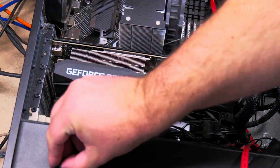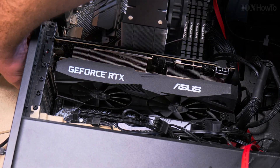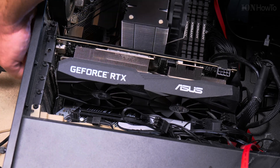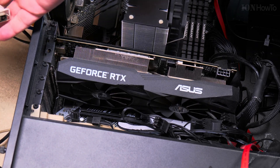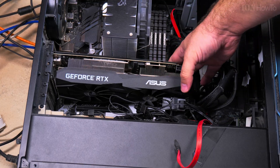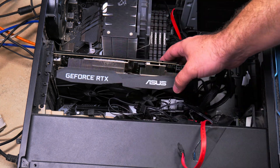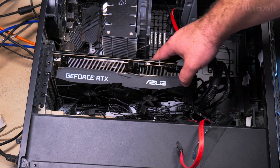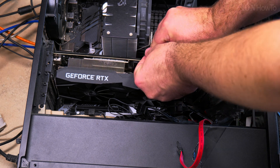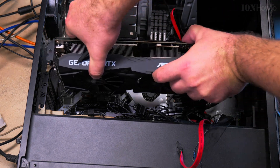The NVMe I'm removing is not working properly and I'm trying to see if I can make it work in another way. It's under the graphics card — that's where the M.2 slot port is. Normally you have to press the tab for the graphics card, but I use this plastic spudger tool to open it.